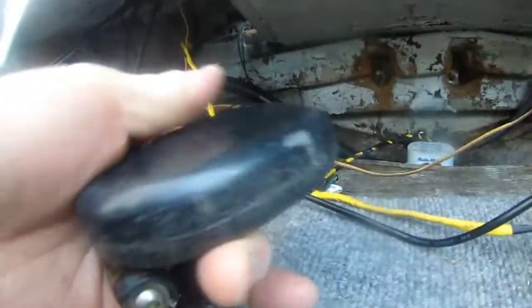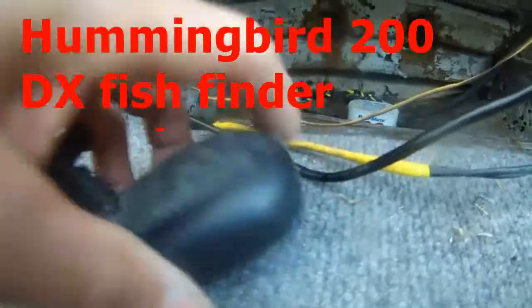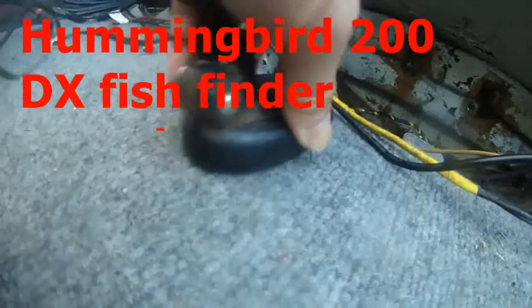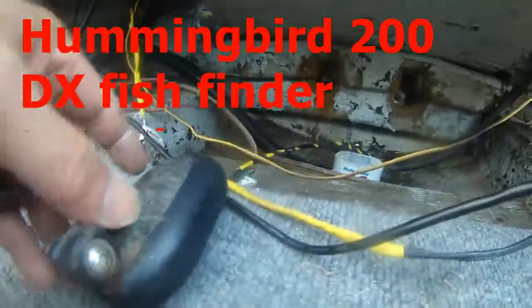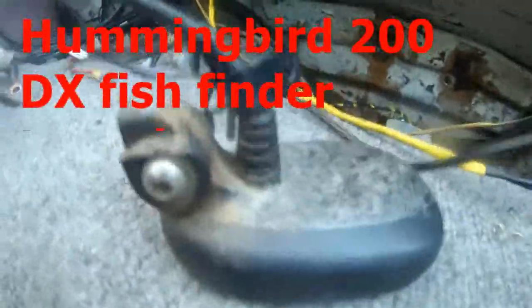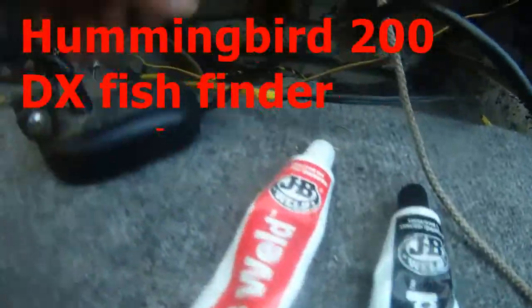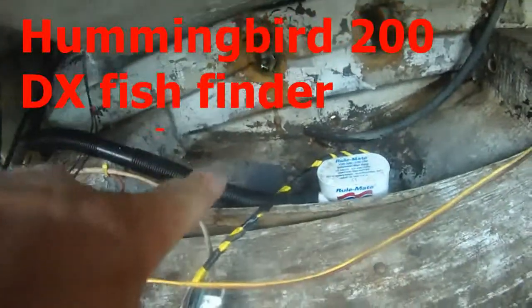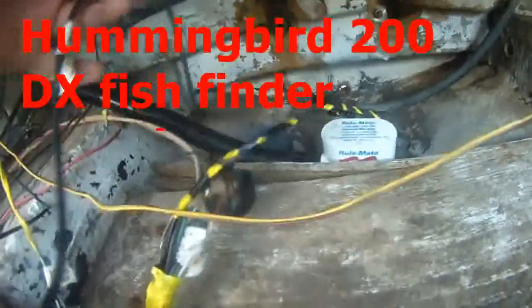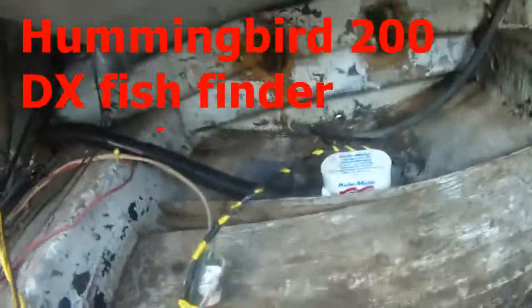This is my hummingbird transducer and as you can see it sits flush on the floor. I'm going to be mounting this one using JB Weld Epoxy. I just sanded that spot over there, and I'm going to mount this hummingbird transducer in that spot.